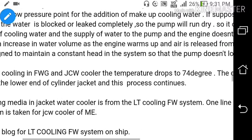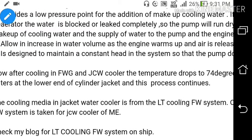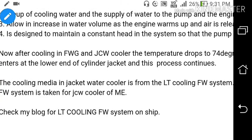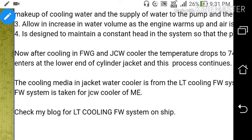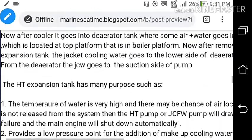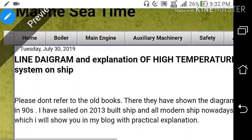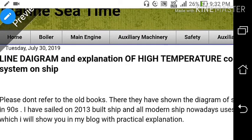After cooling in the fresh water generator and jacket cooling water cooler, the temperature drops to 74 degrees Celsius. The coolant then enters the lower end of the cylinder jacket and this process continues. The cooling media in the jacket water cooler comes from the LT cooling fresh water system — one line from the LT cooler fresh water system is taken for the jacket cooling water cooler. This is all about the HT line diagram and explanation of the high temperature cooling fresh water system. If you like the video, please like and subscribe to get more videos like this. Thank you, God bless you all.